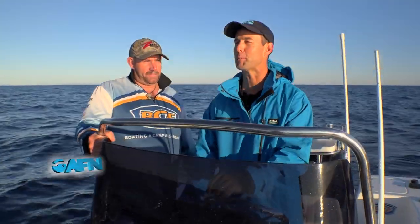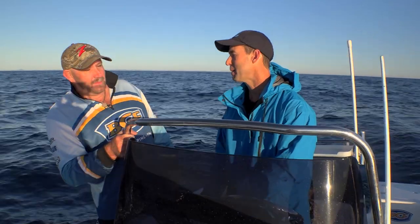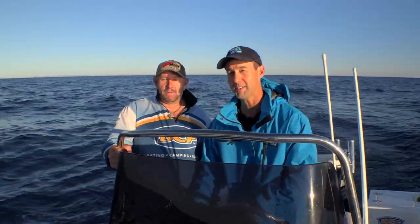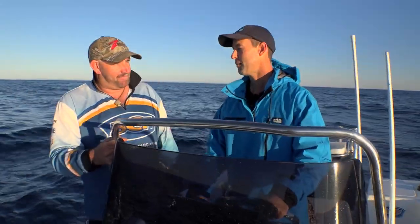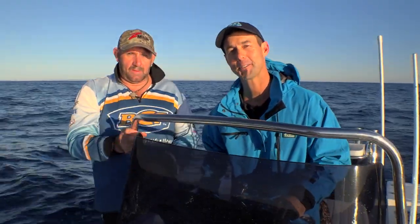Today we're fishing in the waters offshore Brisbane and we're with Raoul from BCF. He's been there for 10 years. The boss has let him out today under proviso that he shows us how to catch snapper using two different techniques. You reckon you can do that? I'm pretty sure I can come up with the goods. Well, the boss said should you fail, he's got plenty of awesome jobs for you to do back in the store. Store pride at stake. Let's go find some snapper and see what Raoul can do.